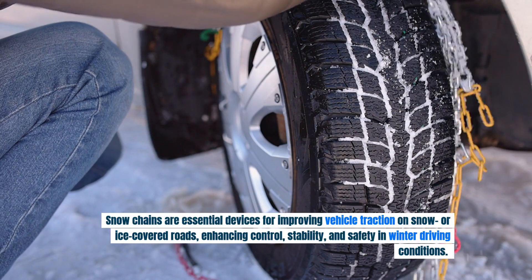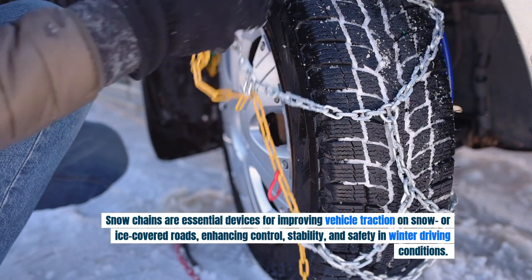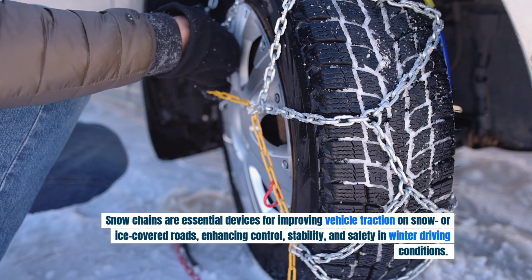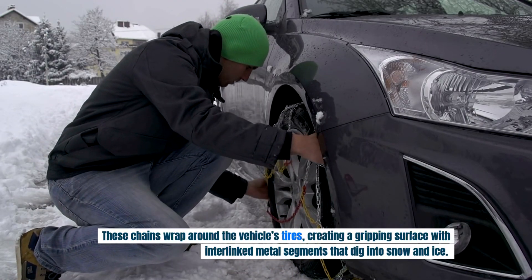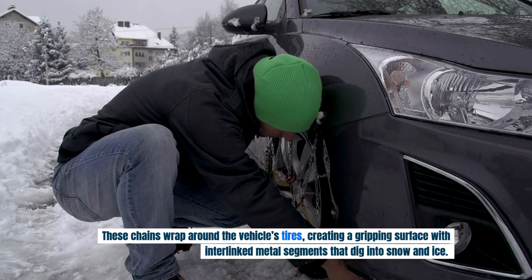Snow chains are essential devices for improving vehicle traction on snow or ice-covered roads, enhancing control, stability and safety in winter driving conditions. These chains wrap around the vehicle's tires, creating a gripping surface with interlinked metal segments that dig into snow and ice.